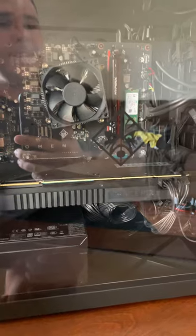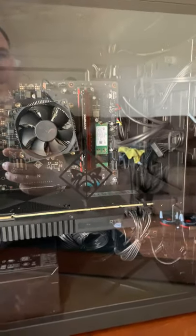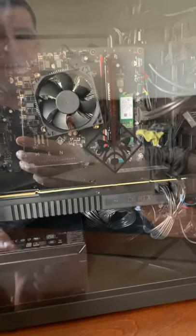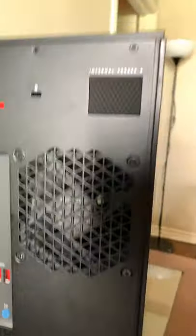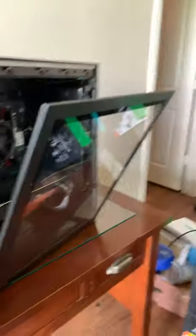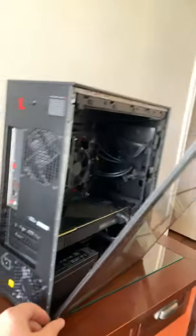The only downside I'd have to say is it doesn't have a CD port. I would like that because I do have a game and possibly will be getting some games that are on disc, not on Steam. I don't know why, I just like discs. But you have your little internal access right here. I did not know that was going to happen — you got glass that just pops out, so you can get inside of there. Let's go ahead and close that back up.